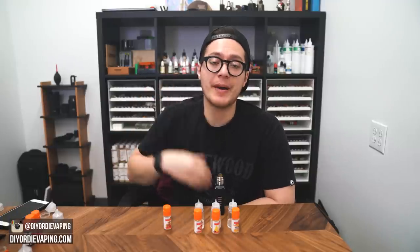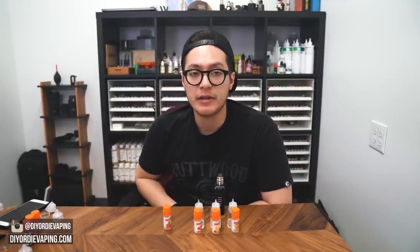Don't forget to follow me on my Instagram page where I post tons of DIY-related stuff. I'm going to catch you guys later. Keep mixing. Much love. Peace.